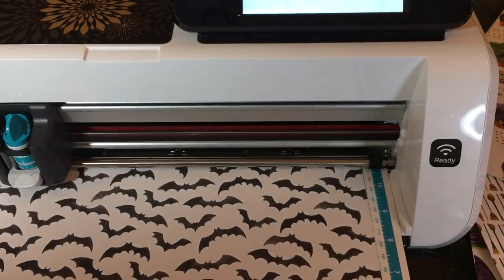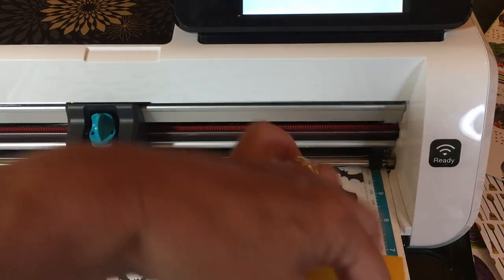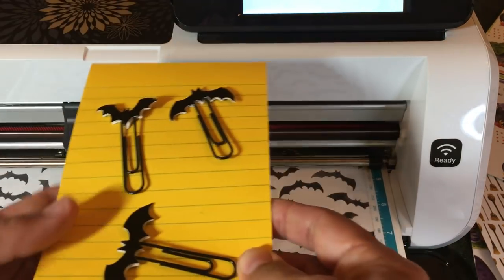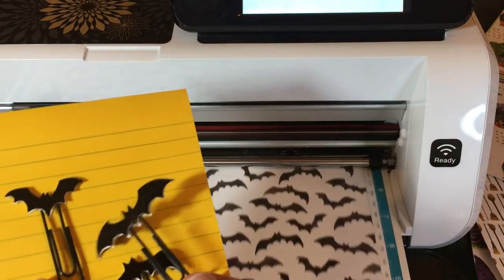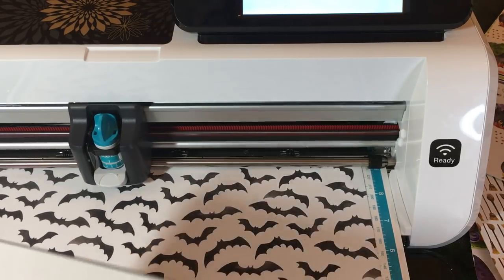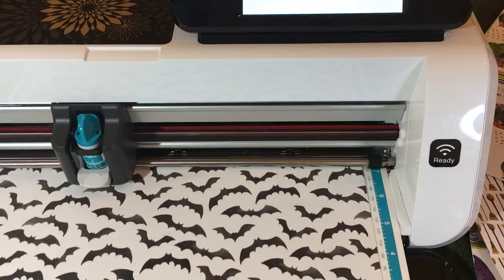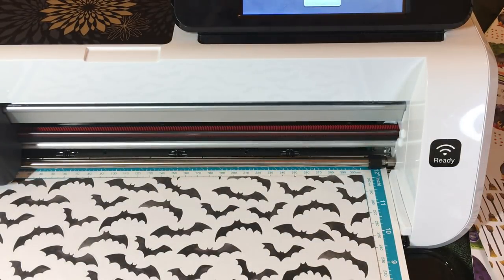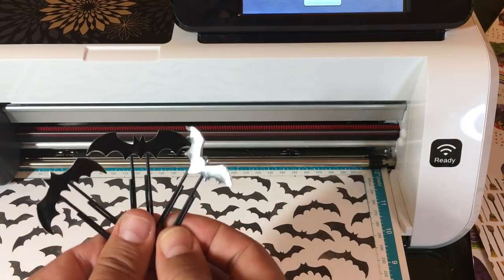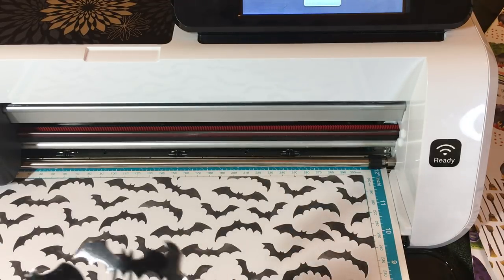I've already cut out a whole basket of these — I can't wait to embellish. I told you I'd show you what I did with the bat punch. I'm going to be making a video of all my projects. I created these three paper clips using the spooky bat punch and the new black foil sheets — which will be available September 5th. I'll have to speak loudly because my machine is loud, but I don't want my paper clips to go inside the machine.